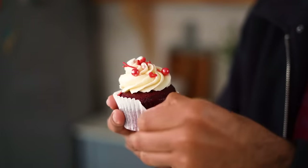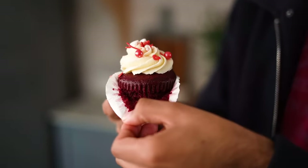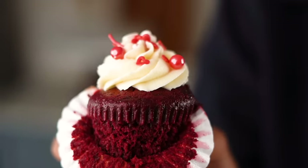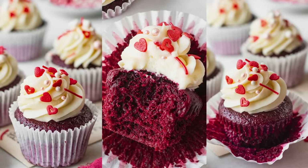I hope you guys will make these red velvet cupcakes at home. I'm making them for Valentine's, but honestly they would make for the perfect treat for any occasion. Give this recipe a shot and when you make them, share pictures on Instagram by tagging me. Don't forget to hit like on this video and subscribe to my channel. I'll see you guys next week with another recipe. Until then, happy baking and take care!